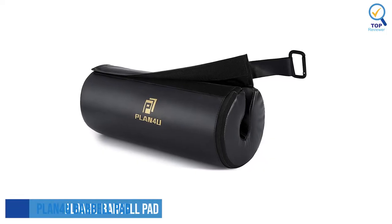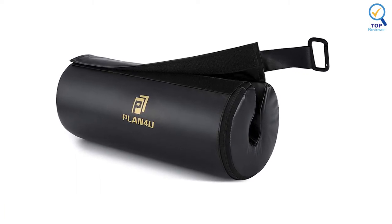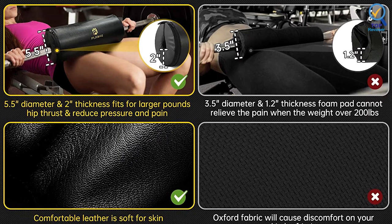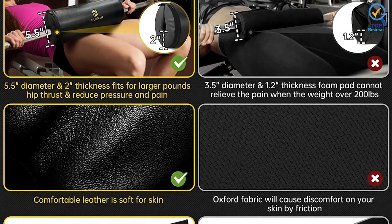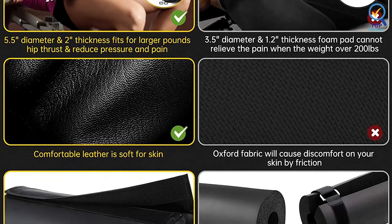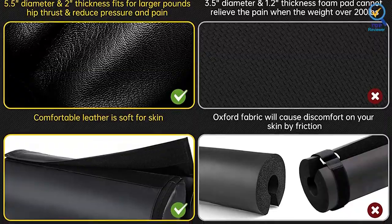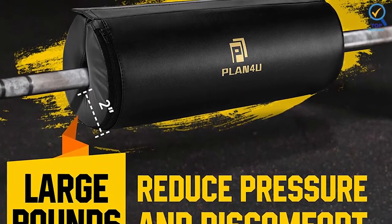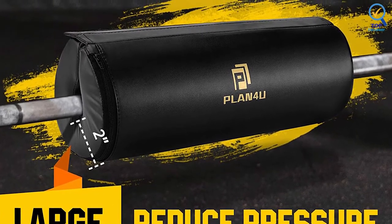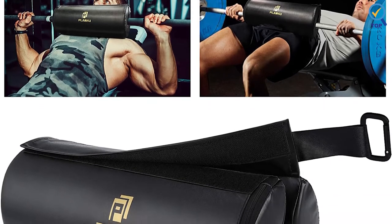4. Plan For You Barbell Pad. The Plan For You Barbell Pad has a thickened foam pad and soft leather surface, which is suitable for various diameters. This barbell pad is unique because it's made of thickened foam with a decent texture to avoid collapsing over time. The exterior is made of synthetic leather, which offers excellent skin traction, stabilizing the barbell and padding combination and preventing it from sliding. Moreover, the leather is waterproof and won't absorb moisture or create odors. The barbell pad is 16 inches long and about 2 inches thick, making it one of the thickest on the market.